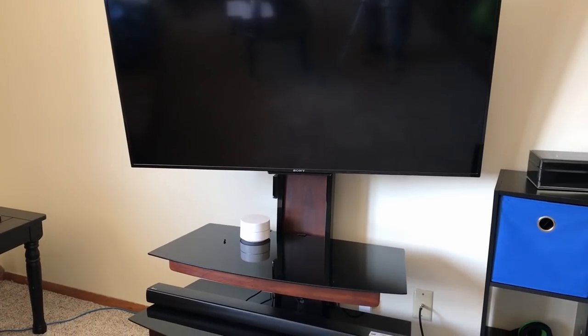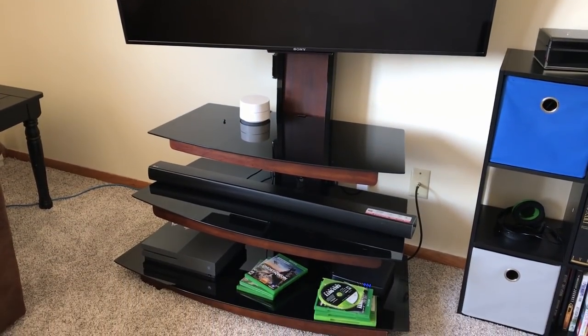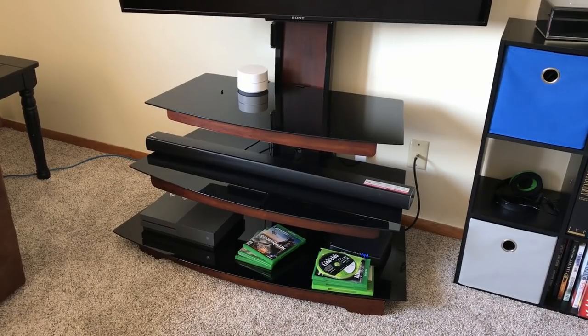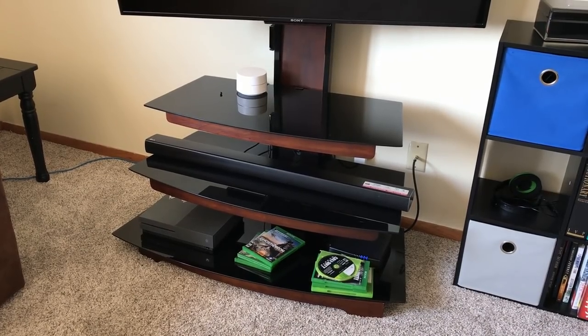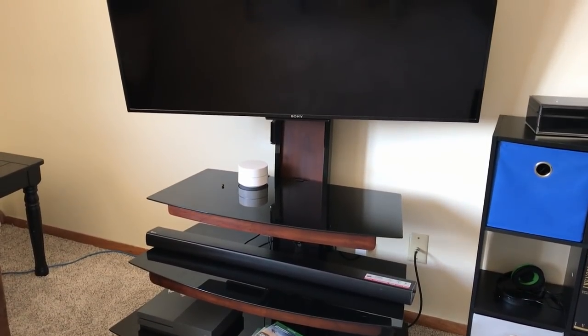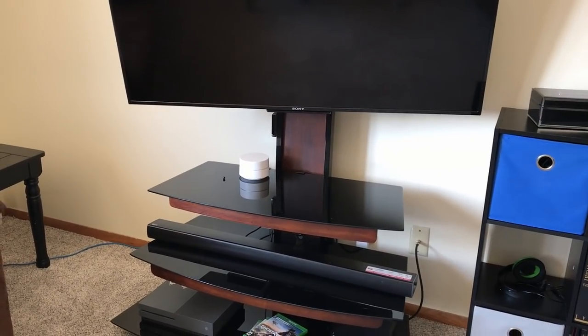This is my setup — I've got my Sony Bravia TV, my LG soundbar, and the Xbox at the bottom. Let's get behind the TV and I'll start by showing you the TV connection, then I'll move down to the soundbar, and then lastly the Xbox, and then I'll turn it on and show you that it works.